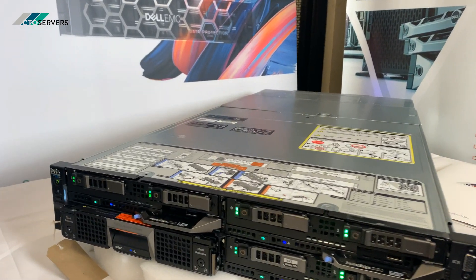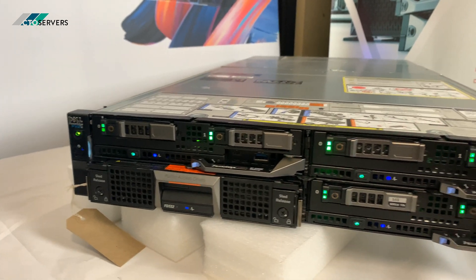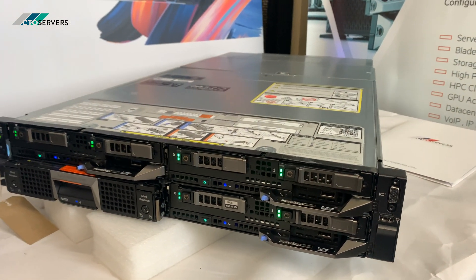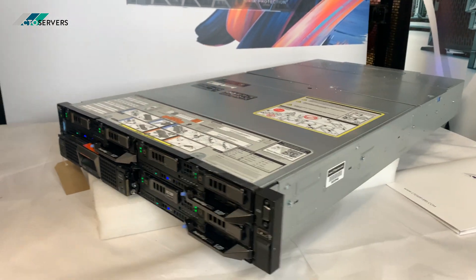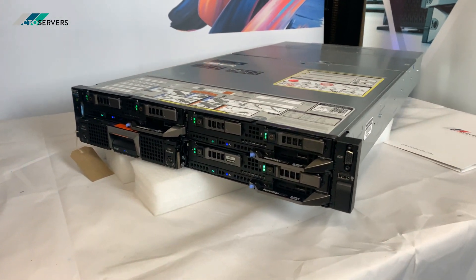Hi guys, welcome to today's video. Today we're having a look at the Dell FX2 2U blade system. This is an amazing solution — a 2U server with very high density compute power.